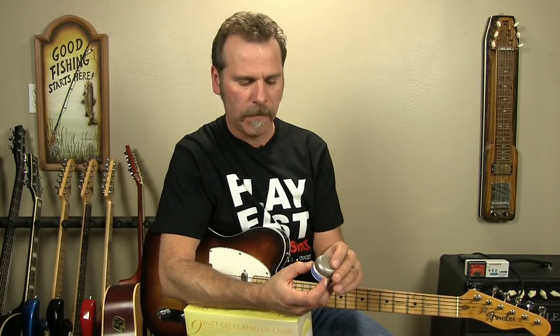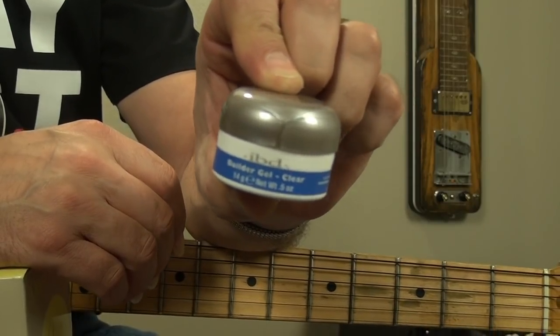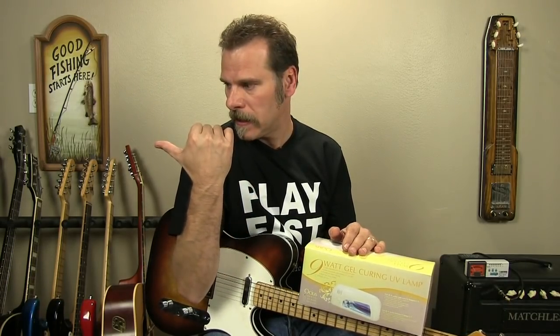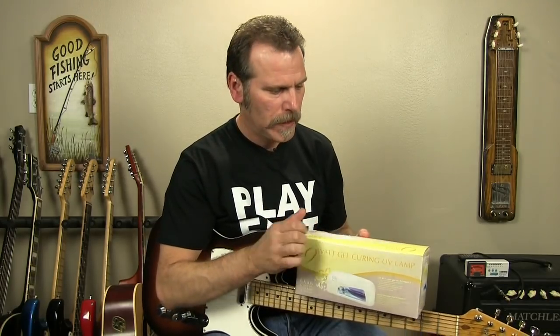The gel itself is called Builder Gel by a brand called IBD — IBD Builder Gel Clear. Let me put it down here so you can see it in the camera. It's about 20 bucks for this little bottle. It's a real thick clear gel that you put on your fingernails. The first thing the first gal sold me was not the builder gel — it was just called 'clear something' and it was too soft. So make sure you get the builder gel.